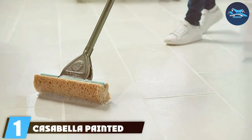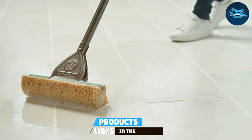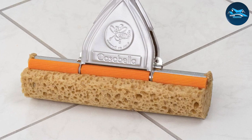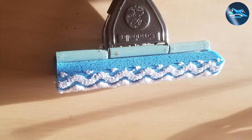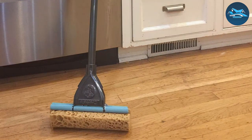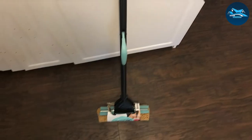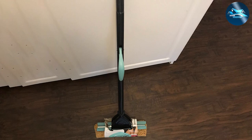At the first position of our list, we have the Casabella Painted Steel Sponge Mop. Crafted with precision, this mop seamlessly combines durability and functionality to elevate your cleaning experience. The painted steel construction not only ensures longevity, but also imparts a sleek, modern aesthetic. Designed for versatility, the sponge head effortlessly glides across various surfaces, absorbing and cleaning with unmatched ease. The ergonomic handle provides a comfortable grip, reducing strain during extended cleaning sessions. The Casabella Painted Steel Sponge Mop stands out as a reliable companion for tackling spills and stains, leaving your floors spotless and gleaming.